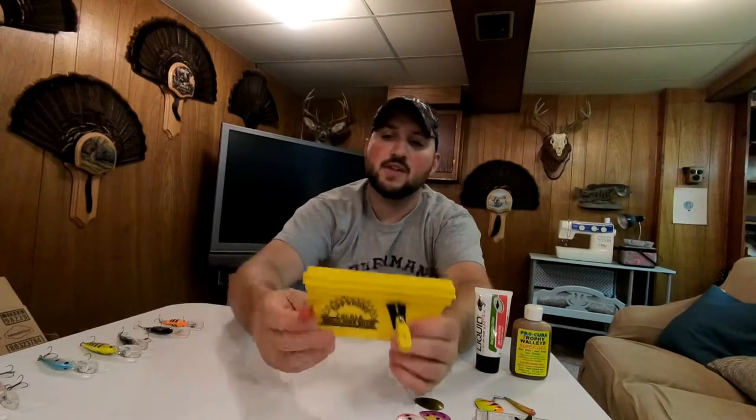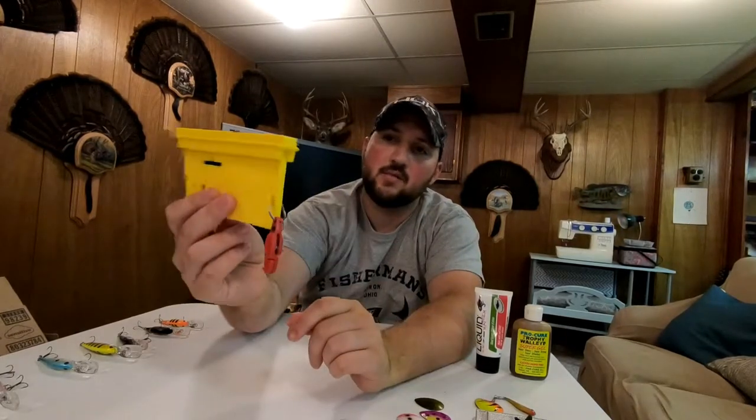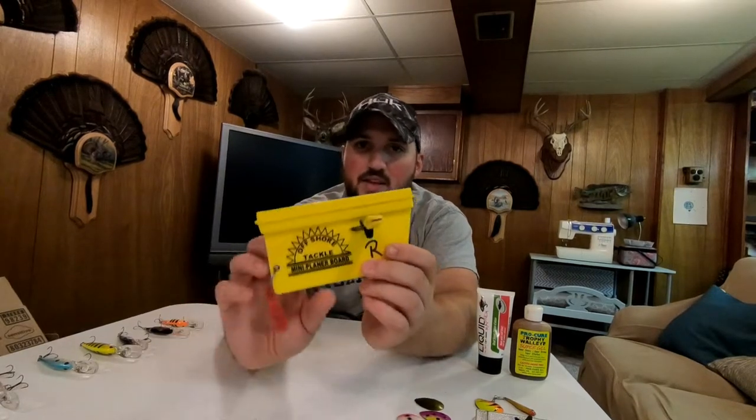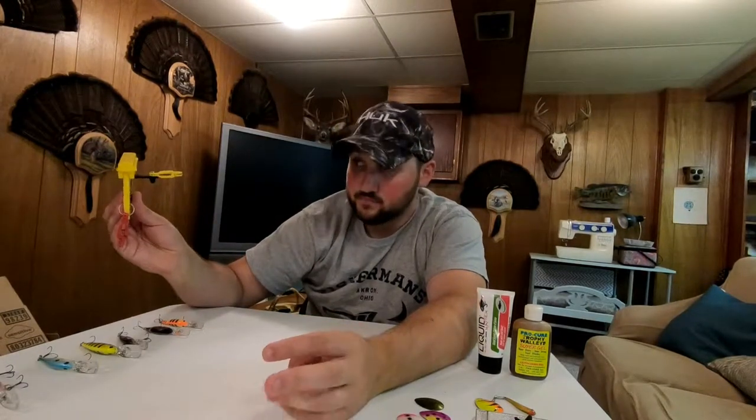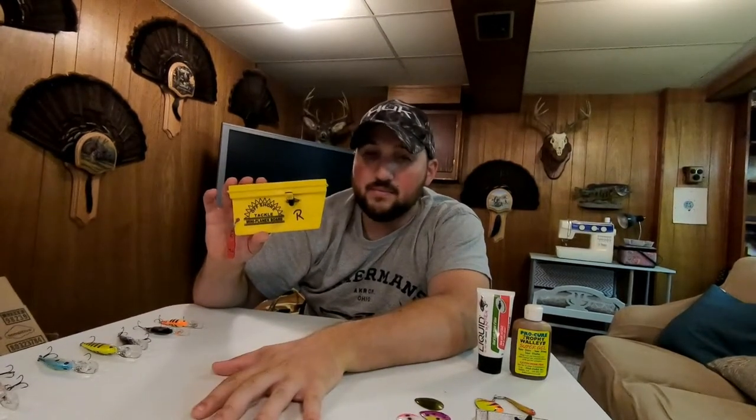One of my favorite tools is this planer board — this is an Offshore Tackle OR-38 planer board. What this does is it gets your lines out away from the boat, making it easier to not get them tangled, and you can get more rods in the water. I like watching these boards because I think I can tell bites better than watching a rod tip. These are the smallest ones you can get — I like to downsize. On big water, guys run big boards, but I like these small boards. A crappie will bury this board underwater — I love that.